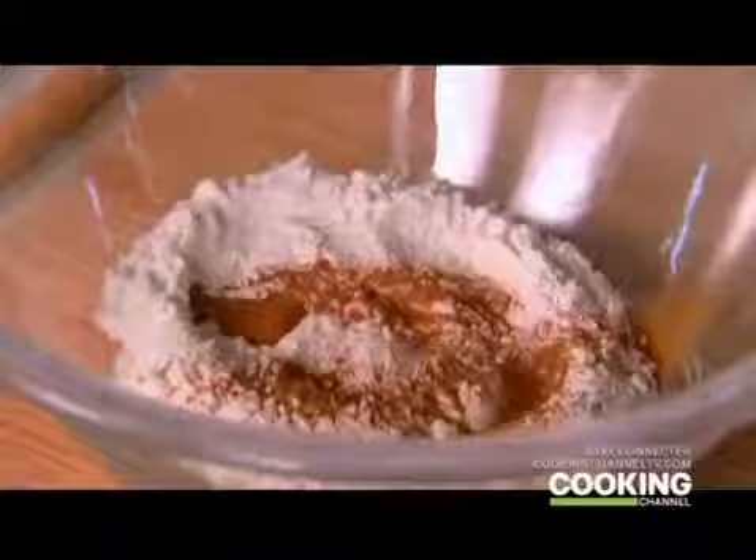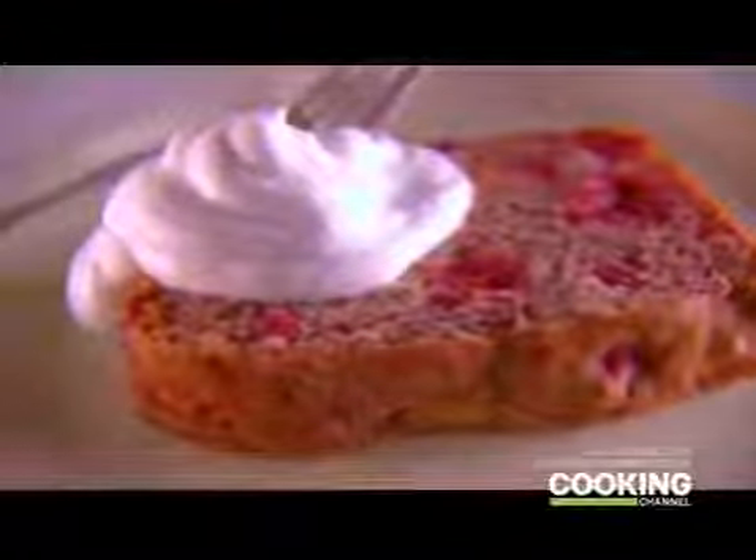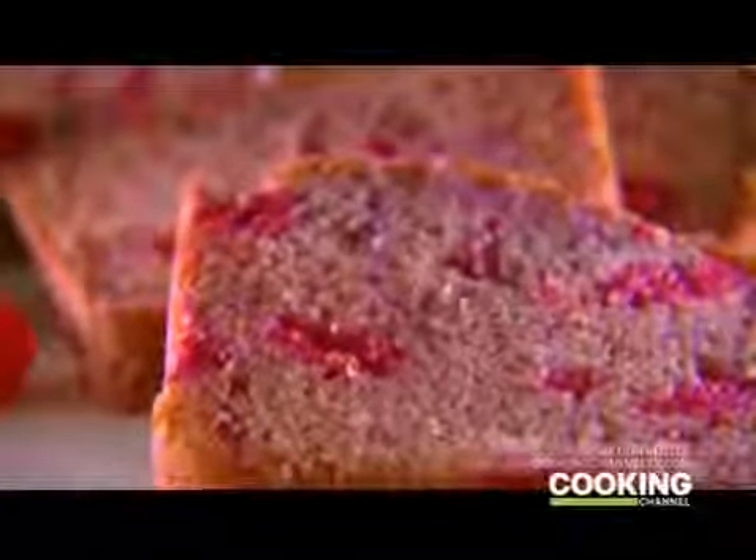Here's a treat that is like two desserts in one. I start with a simple pound cake batter spiced with cinnamon, then stir in sweetened raspberries to make the cake fruity and moist. I dollop whipped cream flavored with sweet Vinsanto wine on top — this dessert lets you have your cake, fruit, and cream and eat it too.